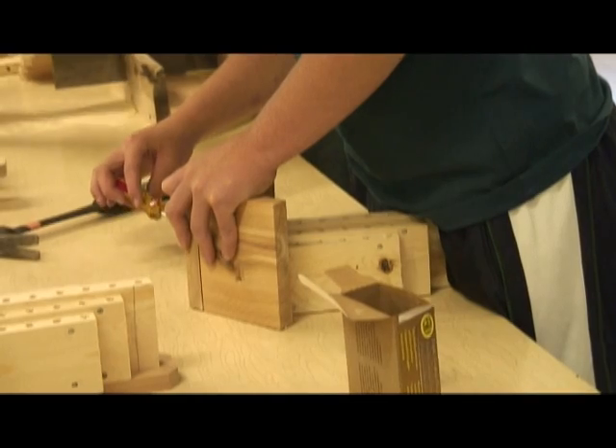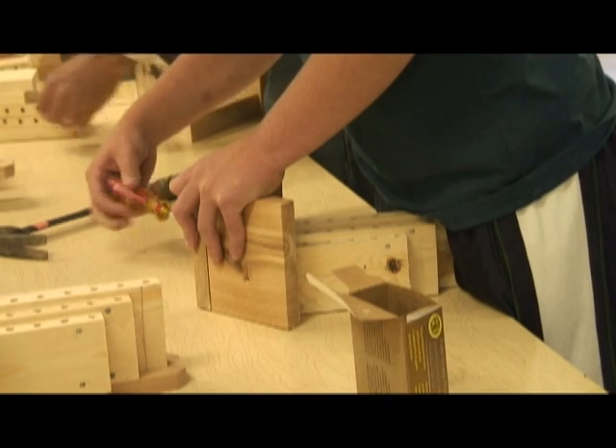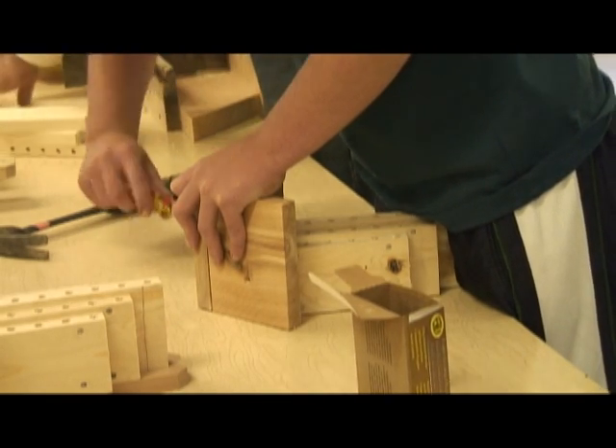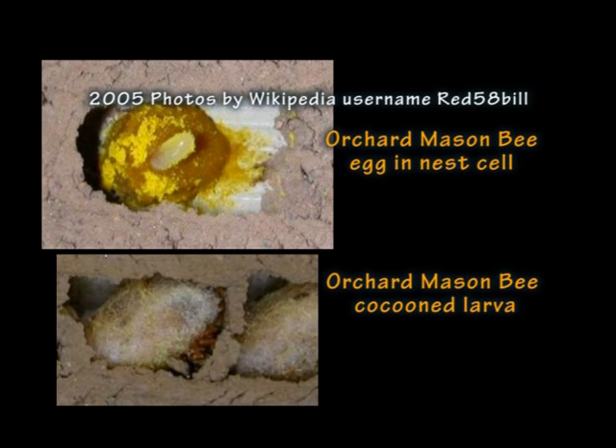What is a mason bee house? What is it made of? The mason bee house is basically a piece of wood with some small holes bored in it — fairly deep — in which the female bees lay eggs. Then they put pollen in and seal up each egg with a little bit of mud, hence the name mason bee. The masonry is laying the mud into the hole to seal it up.